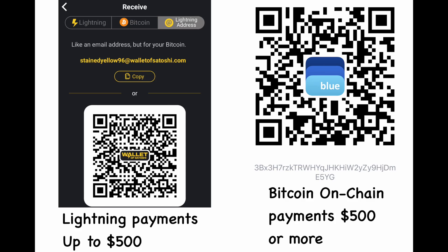For smaller payments up to $500, I recommend the Bitcoin Lightning Payment Network. For larger payments — $500 or more — I recommend using Bitcoin on-chain payments.